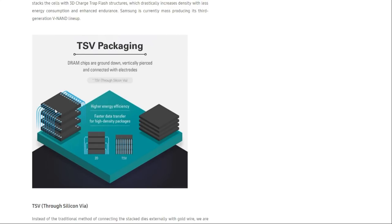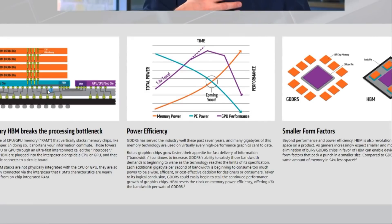As I mentioned, we've had 3D stacked RAM for a long time. This NAND flash from Samsung clearly shows they just stack different layers on top of each other. This is essentially the same thing that HBM is — instead of being NAND flash, it's actual system memory. And we know that this works in real life.